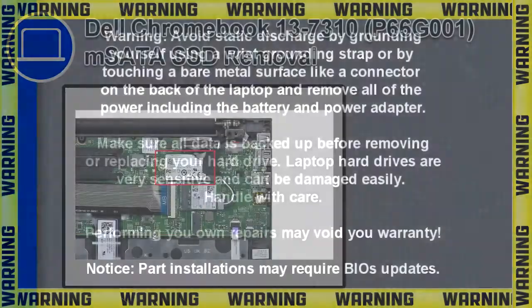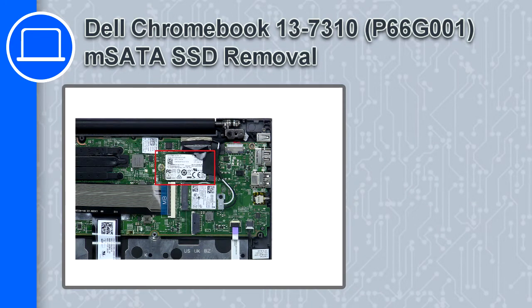What's up, this is Ricardo, and in this video I'll show you how to remove the mSATA SSD from a Dell Chromebook 13 version 7310.